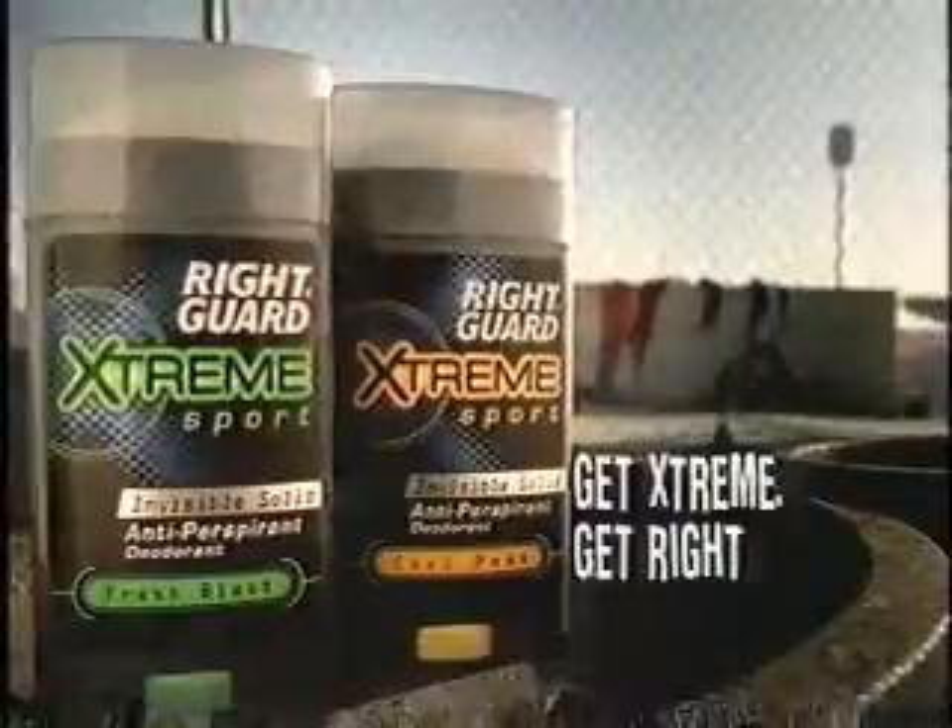Look — extreme protection against odor and wetness. Goes on clear and it doesn't quit. New Right Guard Extreme Sport. Get extreme, get Right Guard.